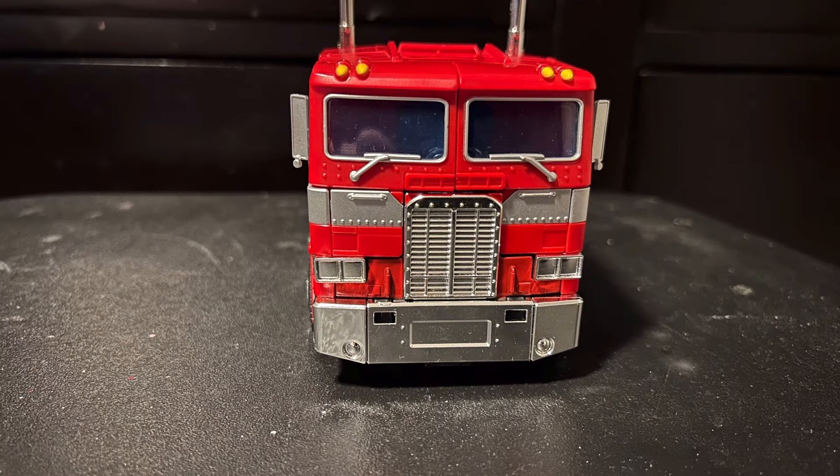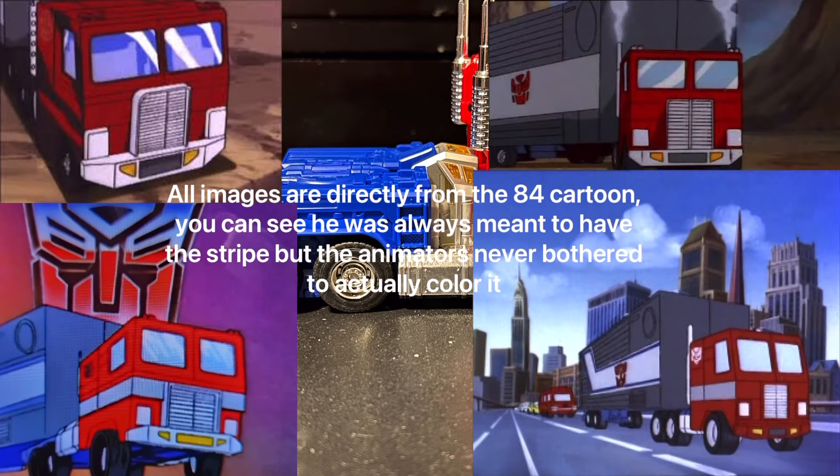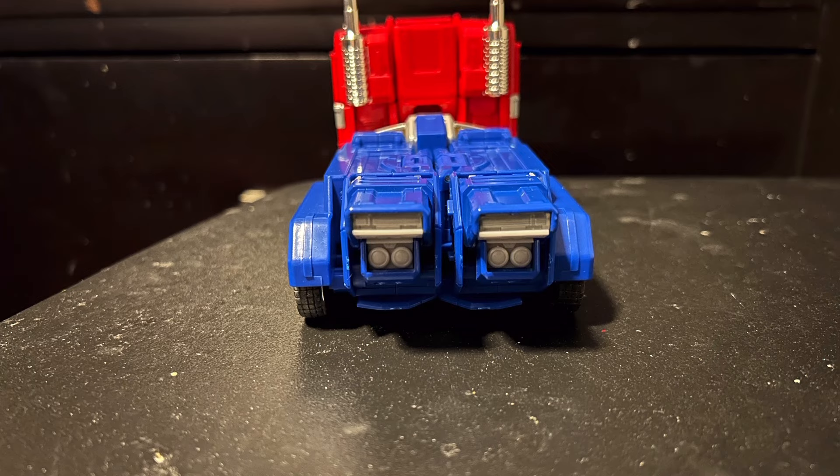A lot of people will complain and criticize that the silver stripe going along his side isn't accurate — he's supposed to be all red. Honestly, I like him better when he has the silver stripe, but I do see where people are coming from. The problem with G1 is that it was very inconsistent. There were times where he had the silver stripe and there were times where he didn't. It seems like a very easy fix — they could have just given us an MP10 without the silver stripe and that would have made all those people happy. I'm not sure if there already is one, but it seems like an easy fix.